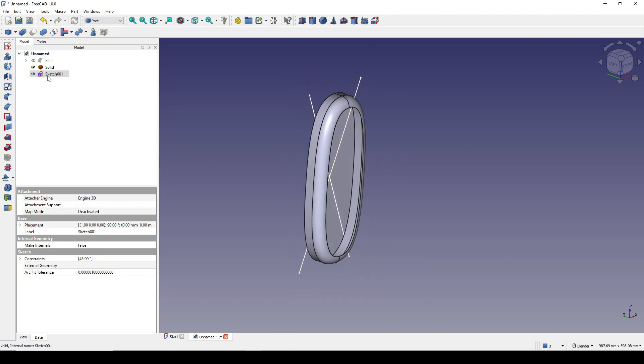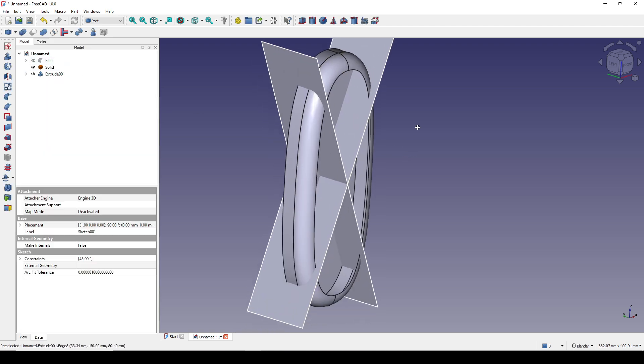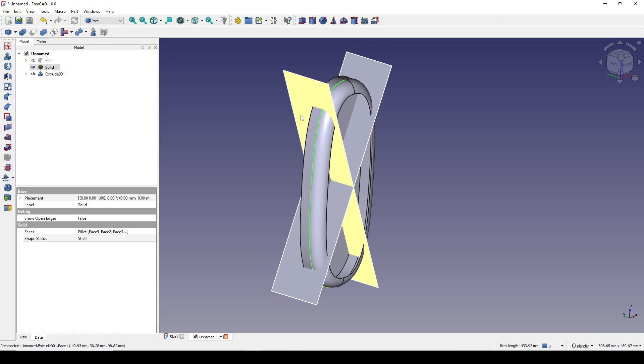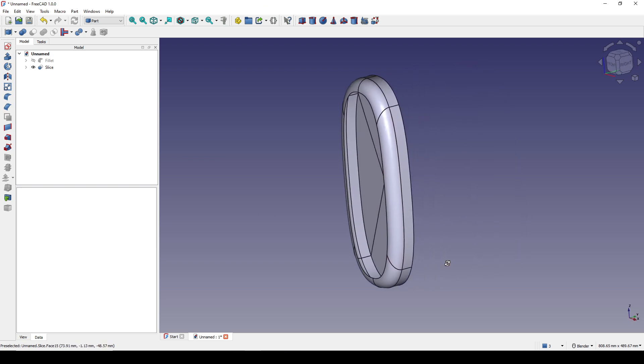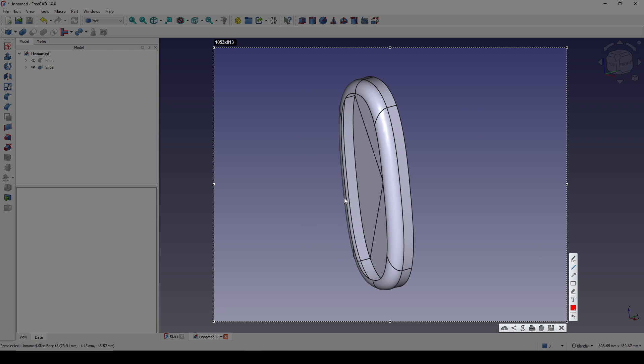Next I will extrude this one to 100, symmetric. Then I control-select the object and the extrude, go to Product Split, and slide to compile.